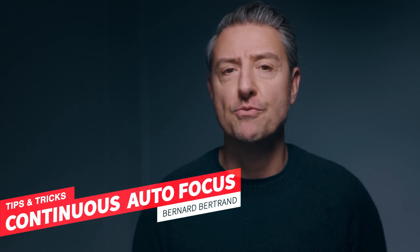Hi everyone, this is Bernard Bertrand, director, photographer and Lumix ambassador. On this quick tip, I'm going to talk about the continuous autofocus.